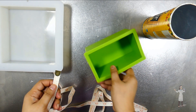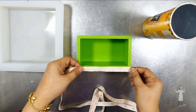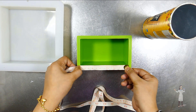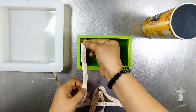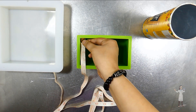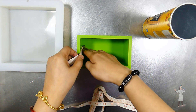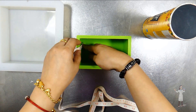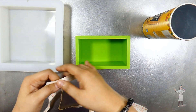Now let's move to the rectangle mold. It doesn't matter how big your mold is — you just have to measure the length, width, and height. Whether it's a square or a rectangle, the formula will still be the same. I've measured 12 by 7, and then for the height, I'd probably want to go up to 6 centimeters.